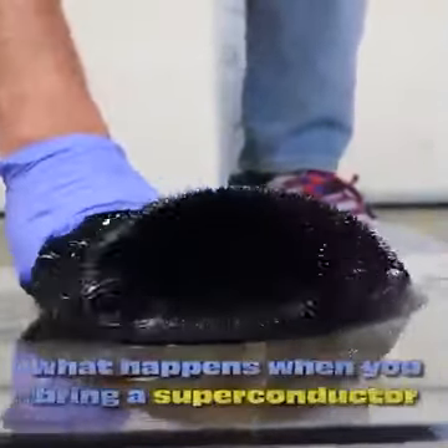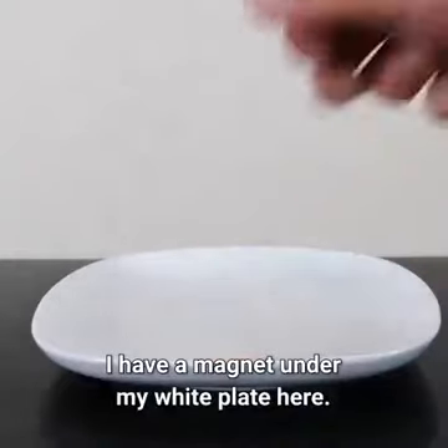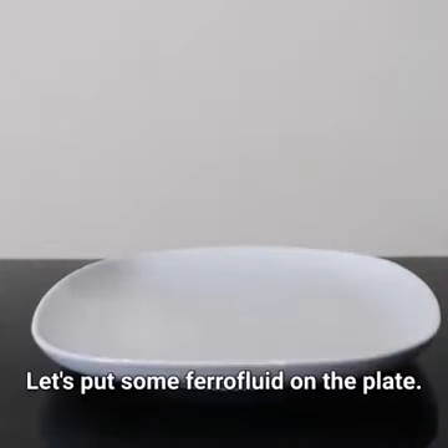Today I'm going to be showing you what happens when you bring a superconductor next to ferrofluid. I have a magnet under my white plate here. Let's put some ferrofluid on the plate.